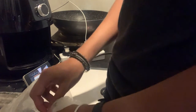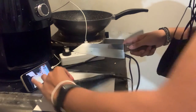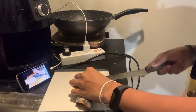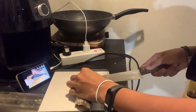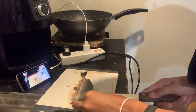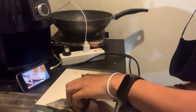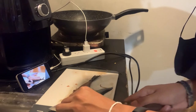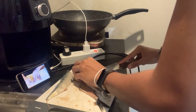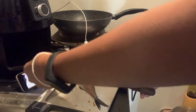You can't get it out of the bag! Okay, don't come that way. Just fade it now. Press down here. Okay, you just pull them out.